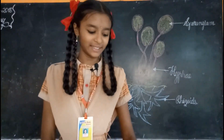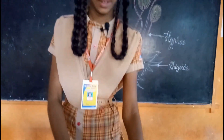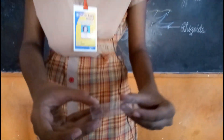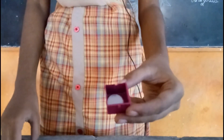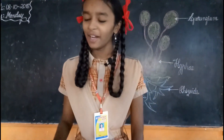Materials required: a mould sample, a plain glass slide, a cover slip, water, and a microscope.